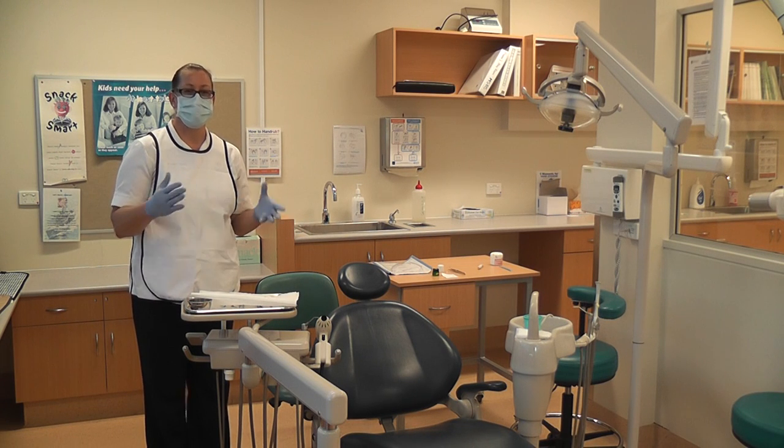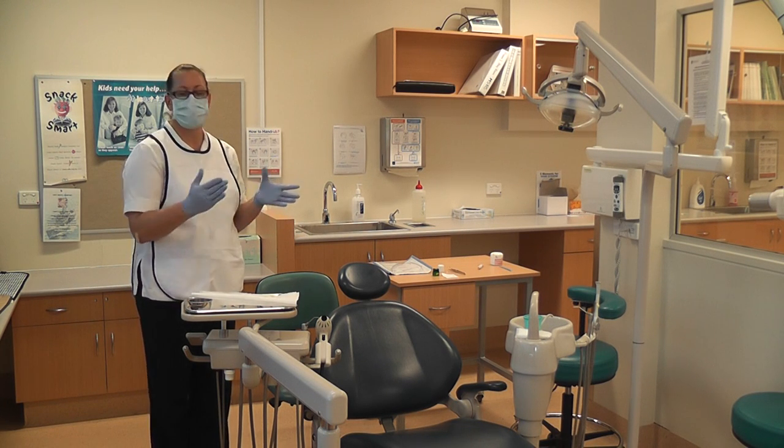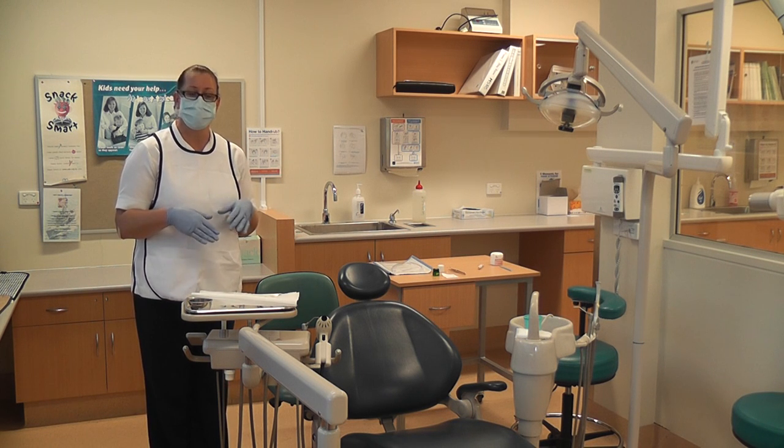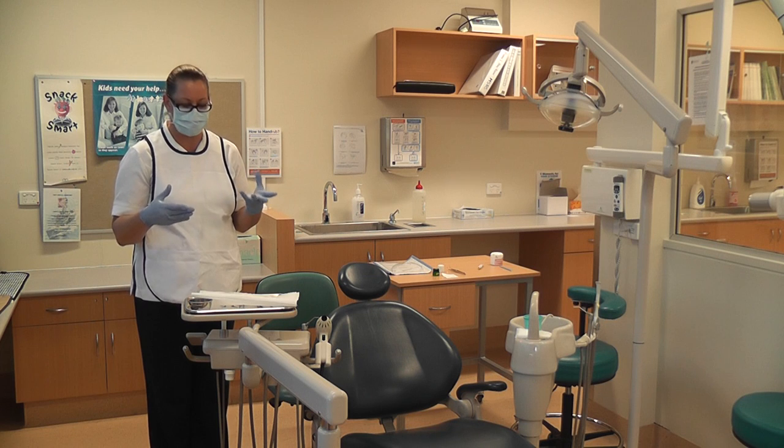So I'm about to show you the clearaway. The patient has just left our scale and clean appointment and it's our job now to clear away all of the dirty instruments and waste that we used in the procedure.